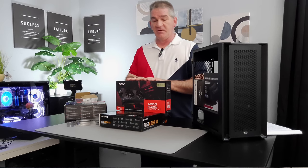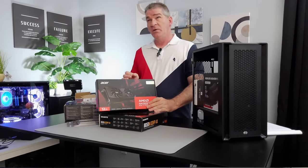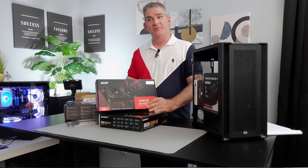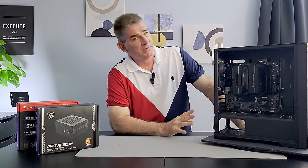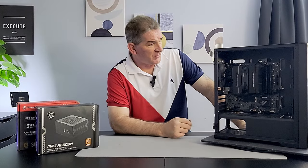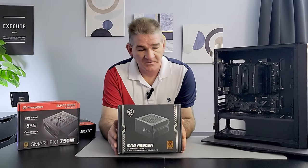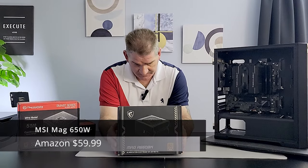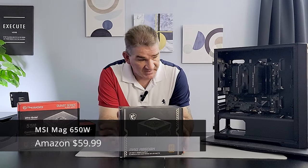For the GPU we're going with the RX 7700 XT — yes, this is the Acer Nitro edition. Acer coming in with some great graphics cards. I picked this up at Newegg for $378. It also comes with a game bundle for free. The total power draw of this system is going to be about 450 watts out of the wall, so you could go with a 650-watt PSU.